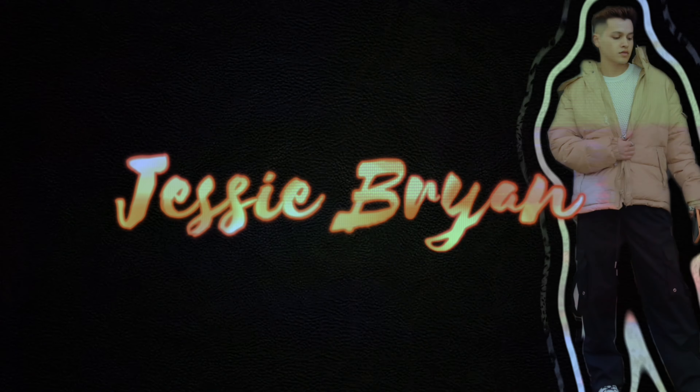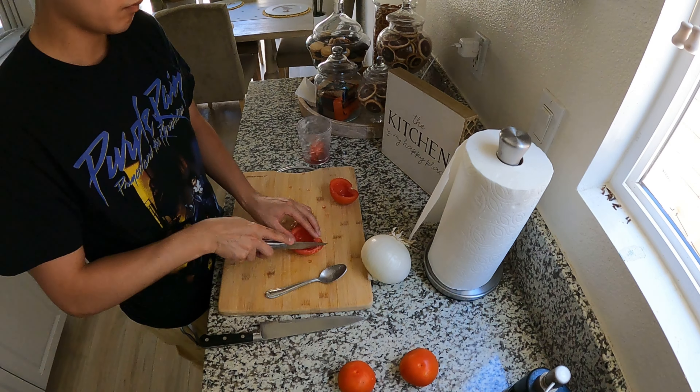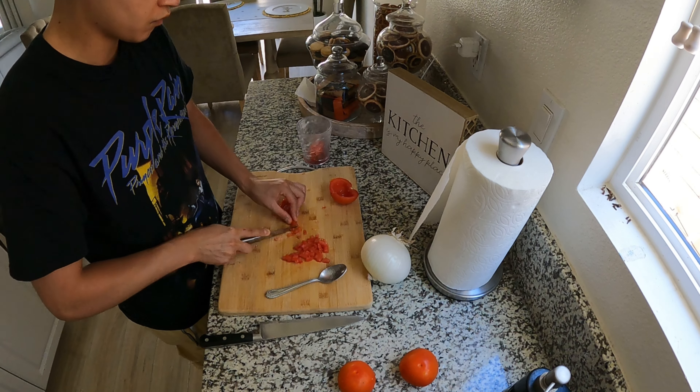Today's agenda: we are doing a carne asada. I'm in charge of the pico de gallo and the guacamole — that's my job. I gotta do it before my mom gets here because if I don't, she's gonna get mad at me. Anyway, let's go do that right now.